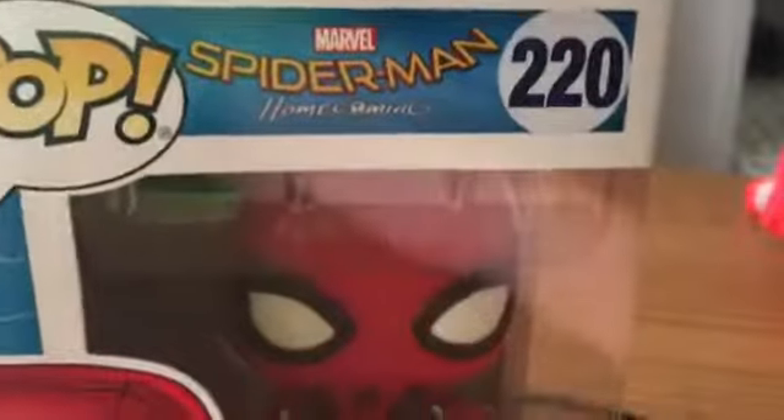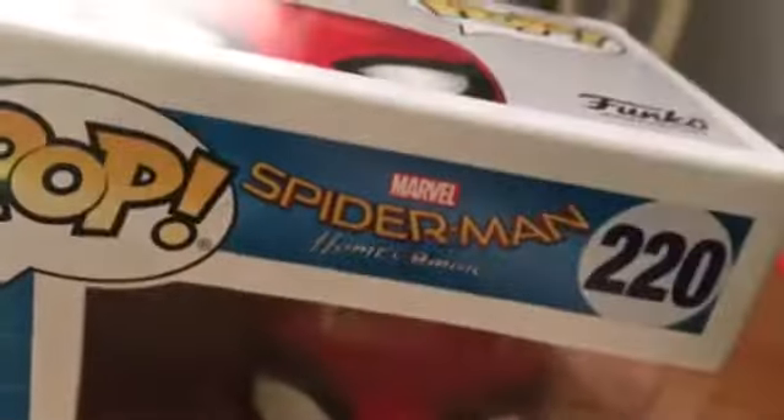What's up everybody, this is Elia, and today we are gonna be reviewing something a little bit different. This is for the new movie Spider-Man Homecoming — please sponsor me.